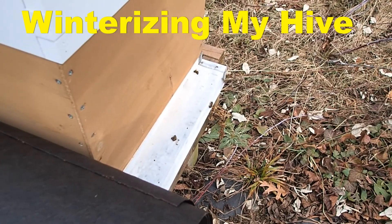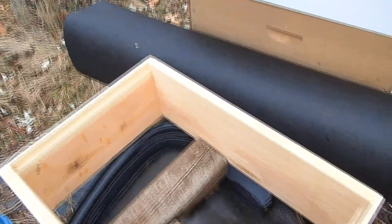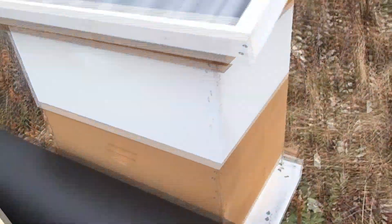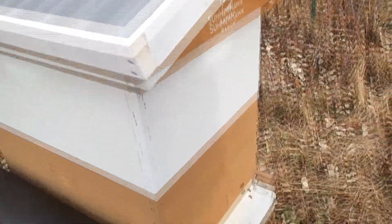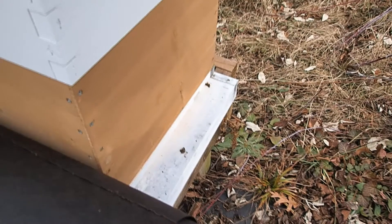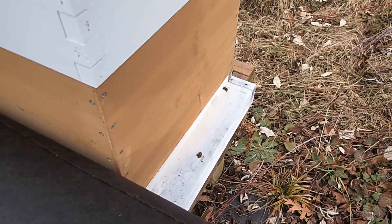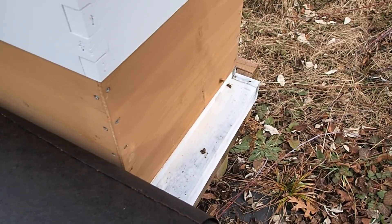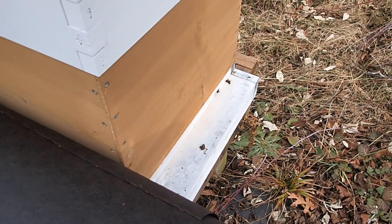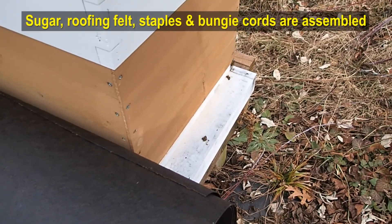It's November 23rd. We're getting ready to wrap up our beehive. You can see we got our 15-pound felt paper. We're going to put a top honey super on there to give them a little ventilation up on top. The bees are out a little bit today — it's about 50 degrees. This is one of the few days we've had at 50 degrees in three weeks. After today we've got mid-40s tomorrow, then dropping into the 20s and 30s for a couple of weeks. It could be a long stretch before it gets warm enough to open this up again, so we're going to wrap them up.